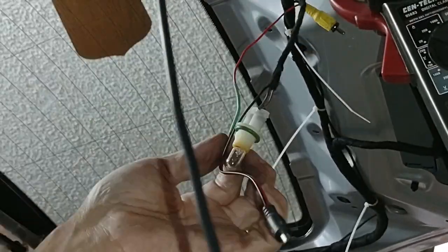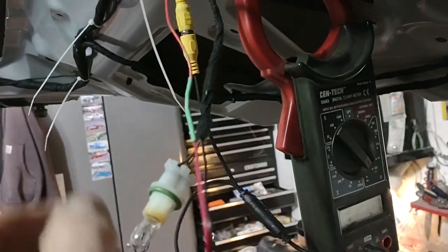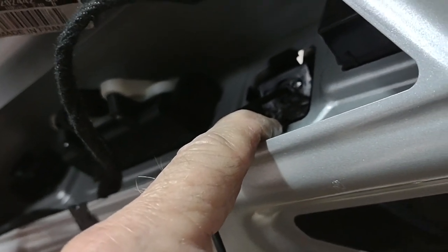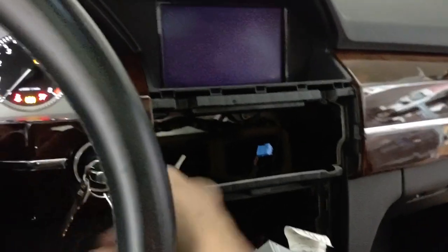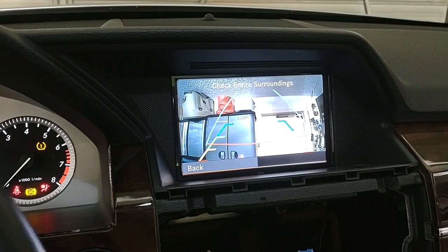I've got the positive, ground, and video cable hooked up, and the camera loosely in place. Before I glue it down, I'm going to double check and make sure it works. Ignition on, reach around the head unit, stand on the brake, go to reverse — and it looks like we have a camera. Yay.